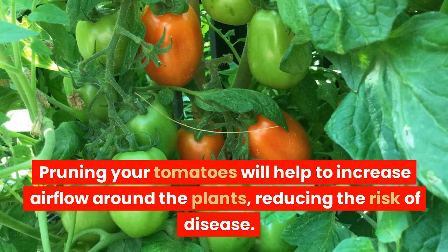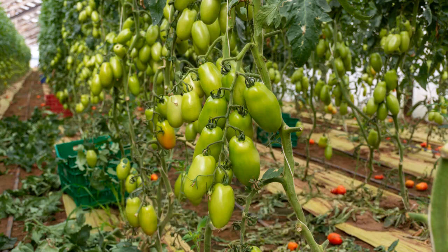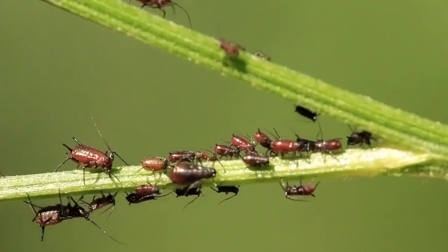Pruning your tomatoes will help to increase airflow around the plants, reducing the risk of disease. Make sure to stake or cage your plants to keep them upright and supported.